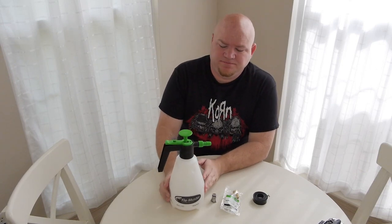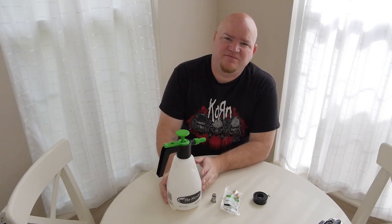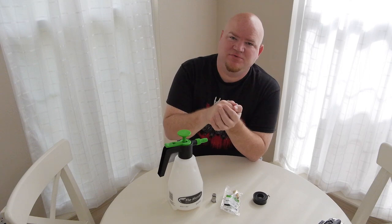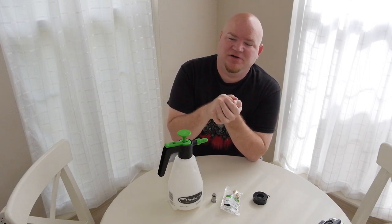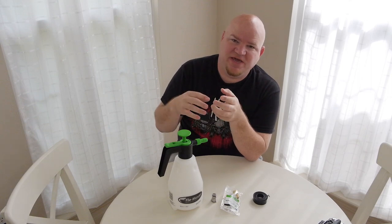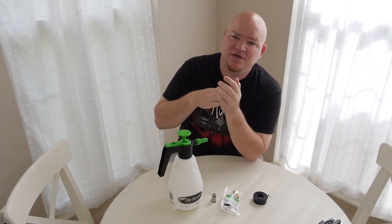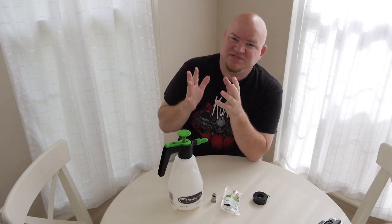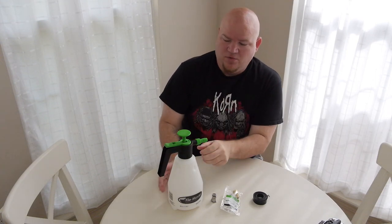I want to do a do-it-yourself video for a beer line cleaning pump. This will be a pump that you can hook to your liquid connects on your beer lines and pump your cleaner through between kegs, then run sanitizer afterwards, so that you can clean your beer lines without wasting your CO2, in a fairly quick and efficient manner.